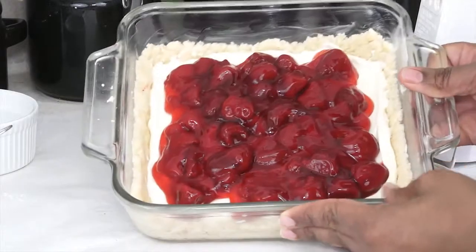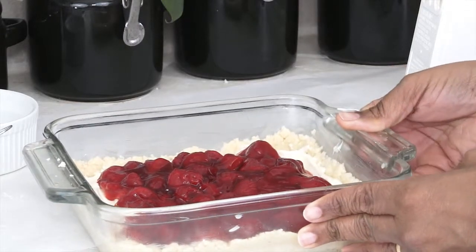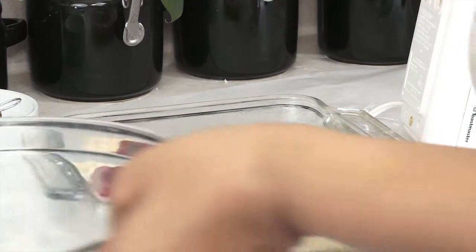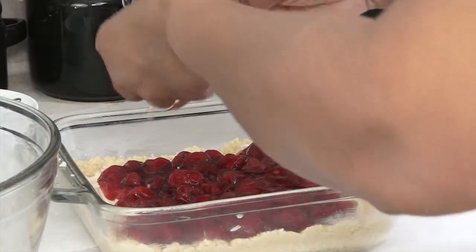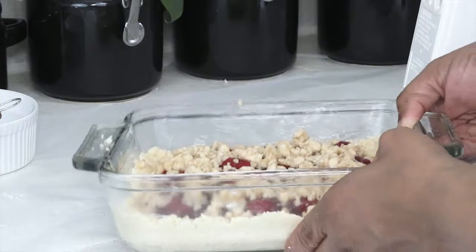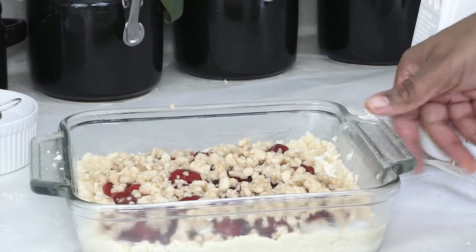Okay, and so that's how it should look. The crumb bars have been assembled. Now it's time to top it off with the remaining crumb mixture, so I'm going to sprinkle it all over the top. Then I'm going to pop it into a 350 degree oven for 40 to 45 minutes.